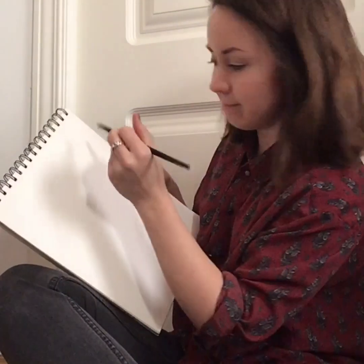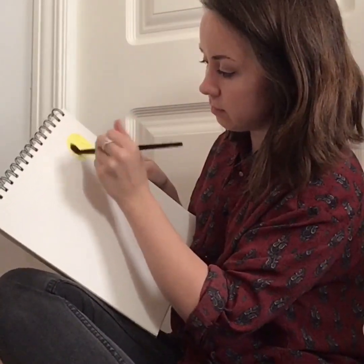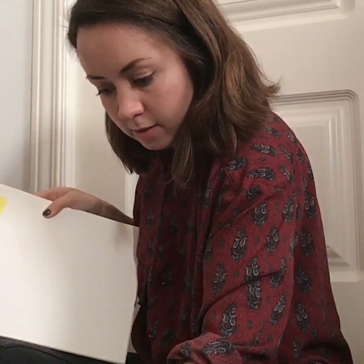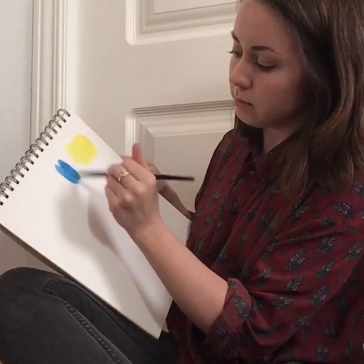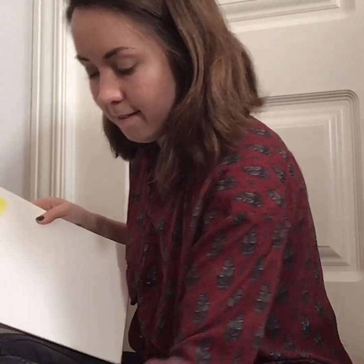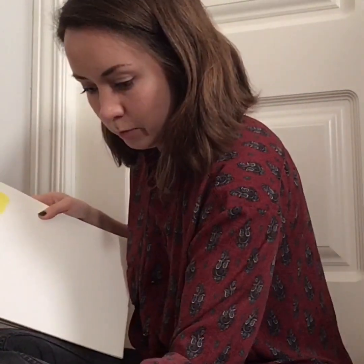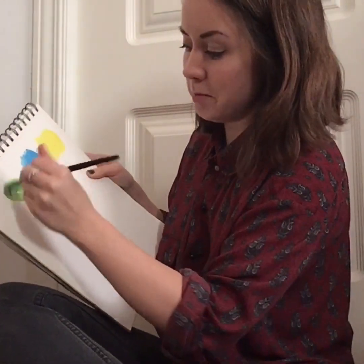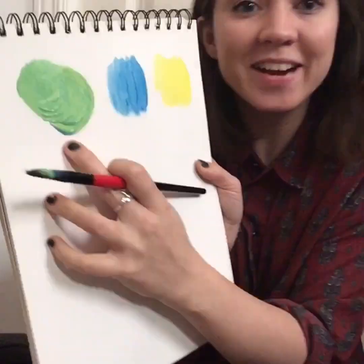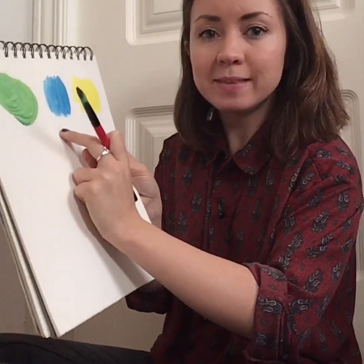Let's try yellow and blue first. Put my yellow — can you see? Yellow. Clean my brush. And blue. If I mix them together, what do you think will happen? Let's try. Put my yellow here and a little bit of blue. What color will we make? What color is it? Green! Yellow and blue makes green.